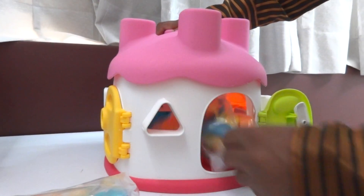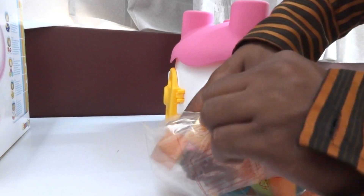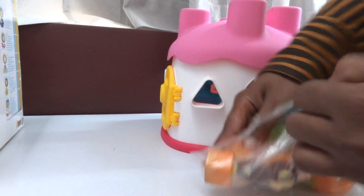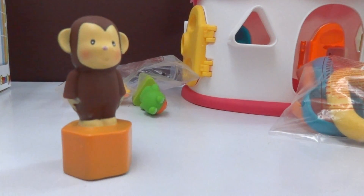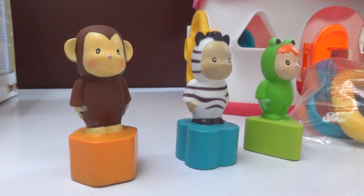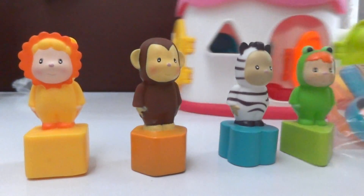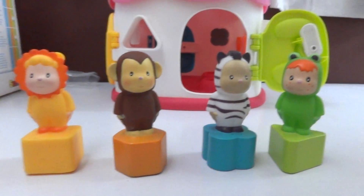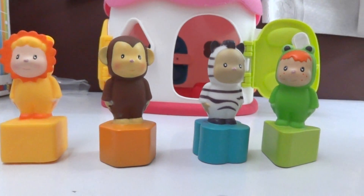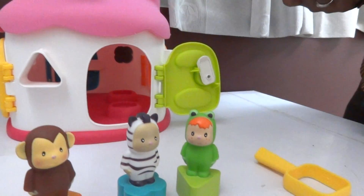Here you can see there are shaped dolls with different characters. This toy has different characters inside. All four characters are inside the machine, and these are the key locks to the respective doors.